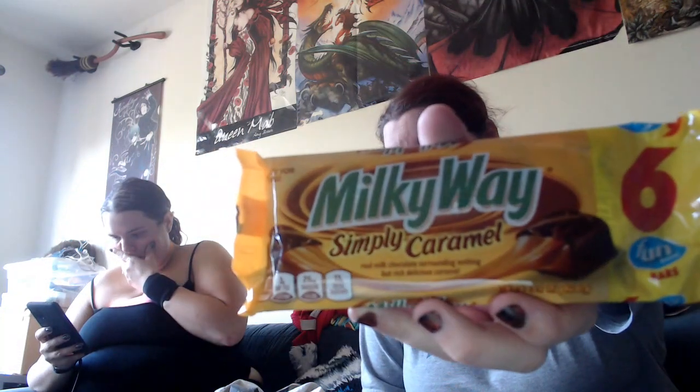Next up, I got another thing for a taste test — Simply Caramel Milky Way. She's trying to kill me. We also got Chips Ahoy Reese's. I don't know if we tried this before — I think we have, but she doesn't think we have. On a good note, we got that at the dollar store. Who would have thought, right?